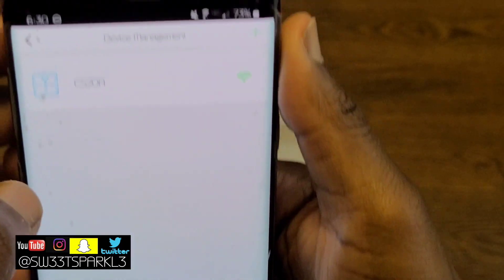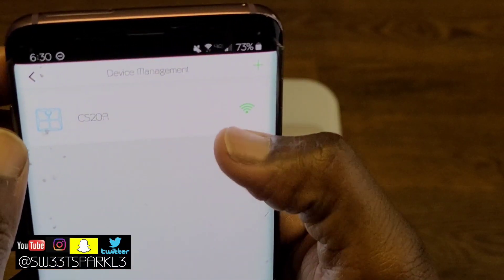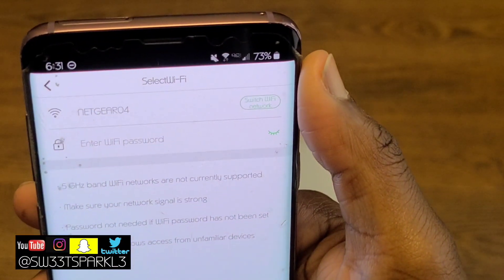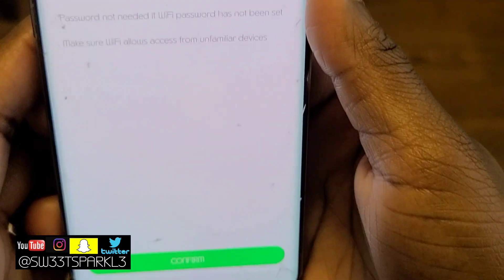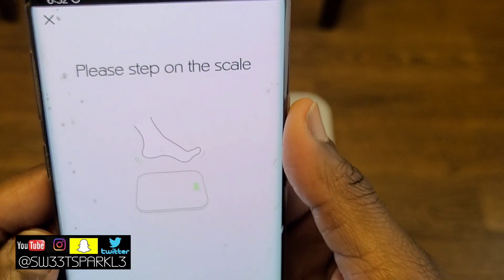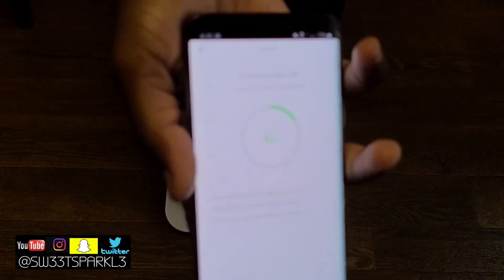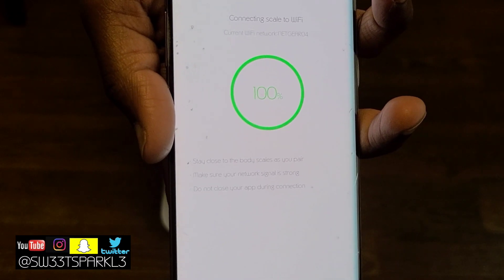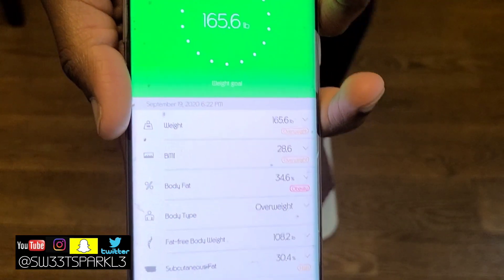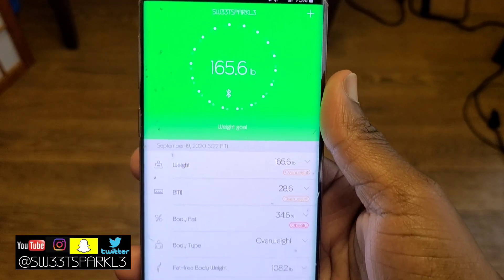You can also go back in and connect to Fitbit or Google Fit. I'm going to connect it to Wi-Fi — at first it was just connected via Bluetooth. I select my network, enter my password, and confirm. It says please step on the scale. The benefit of Wi-Fi is that even if you don't have the app open, it'll still sync the next time you open it. Now it's connected to both Bluetooth and Wi-Fi.